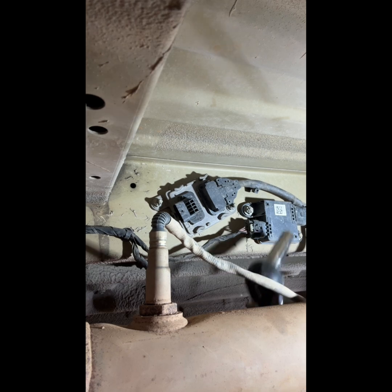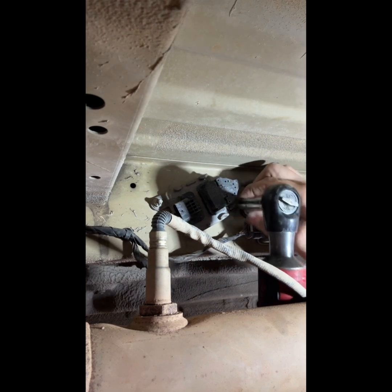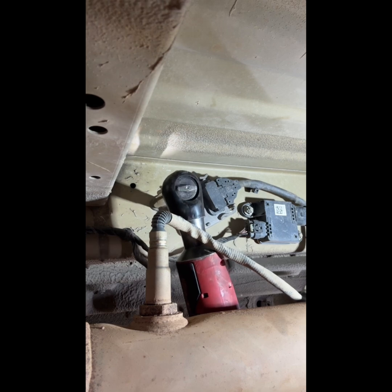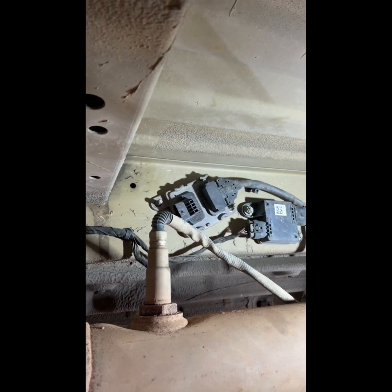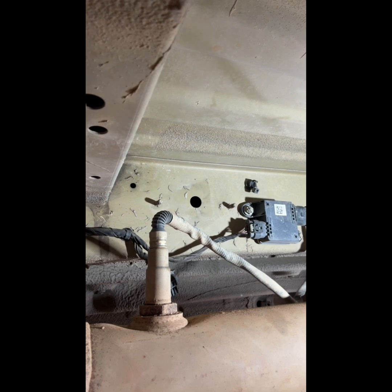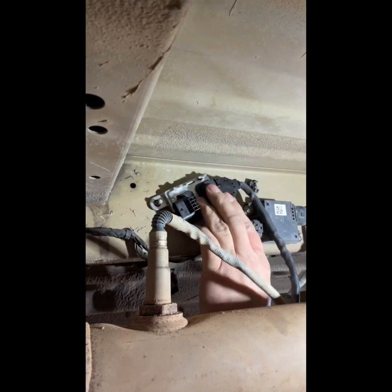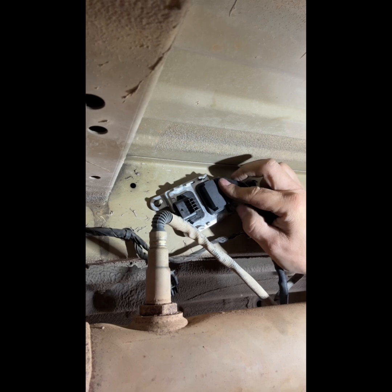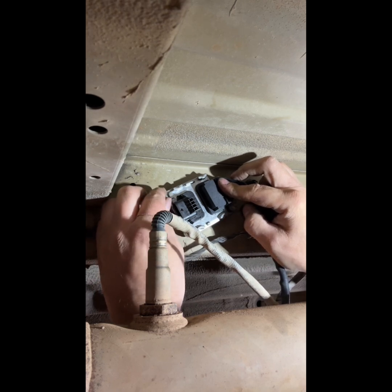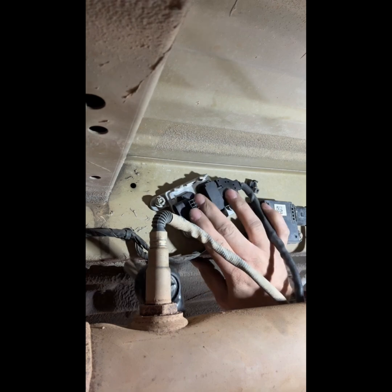Once you get your connector unplugged, you're gonna take these two 10-millimeter nuts off. That's it. Now just install the new one in its place.